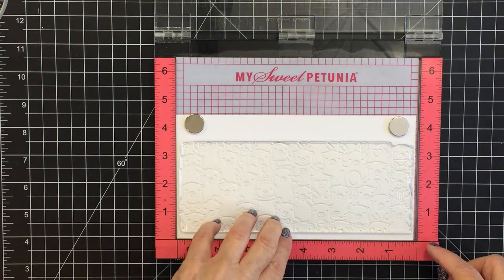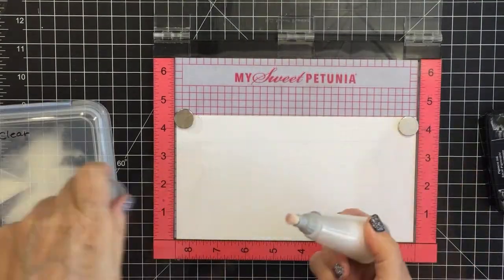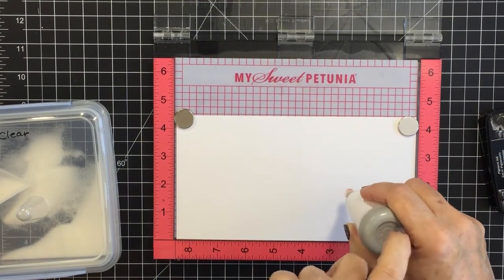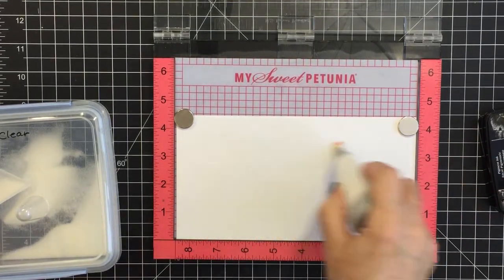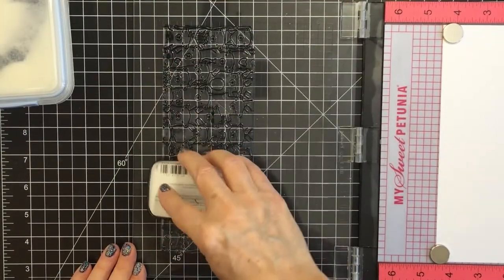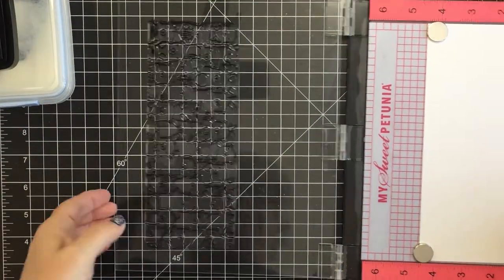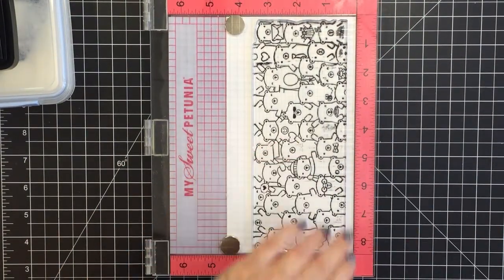I'm going to start with my regular size Misti and stamp out the bear images on some Neenah 80 pound solar white cardstock. I want to treat my cardstock with my anti-static powder tool because I'm going to heat emboss all of these sweet little bear images on the white cardstock. I'm stamping with some black crisp ink, which is a slow-drying ink perfect for heat embossing, then putting some clear embossing powder over top.